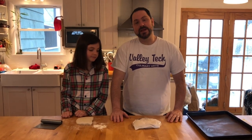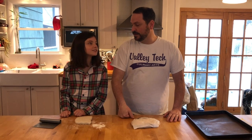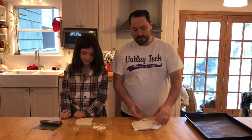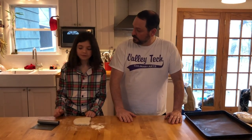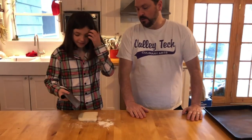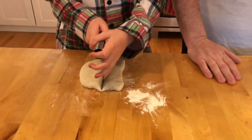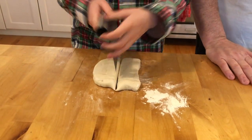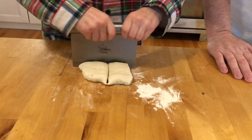The first thing we're going to make are some garlic knots. I have Lucy here to teach me how we're gonna cut this. This is about half a pound, which is eight ounces, so we'll cut that into eight pieces. What we're looking for are rolls that are gonna be about an ounce each — pretty much eight equal pieces. We could weigh them on a scale but it's not that important.